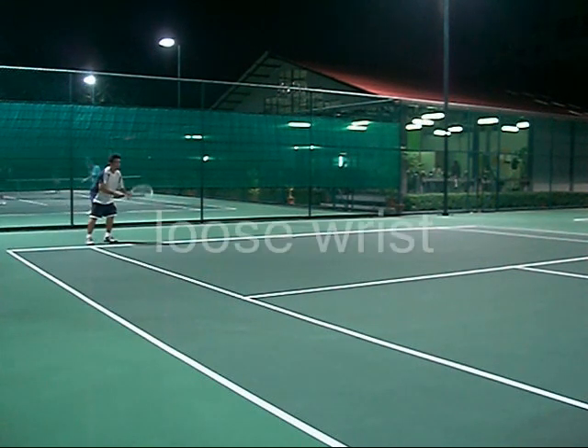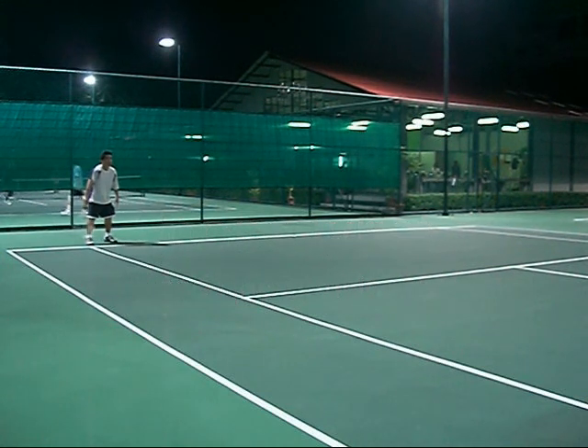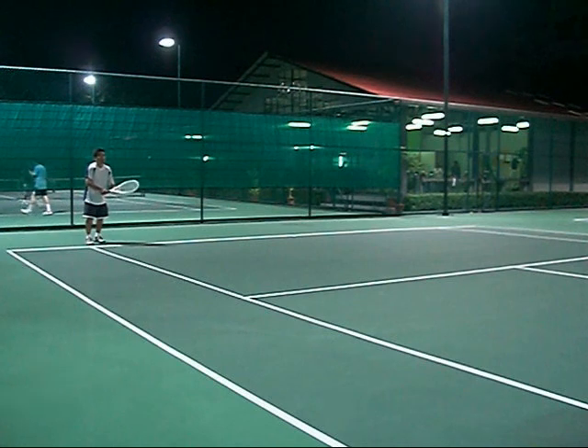This part where I bring the racket down, I remind myself to have a loose wrist. I don't grip it hard until I make impact with the ball. That way your arm stays loose.